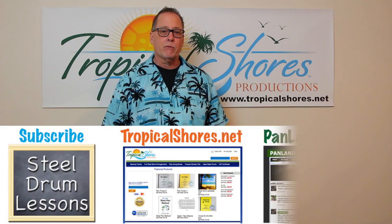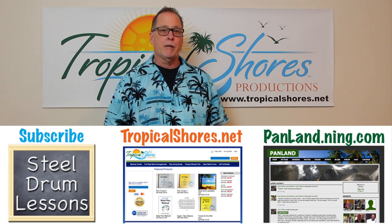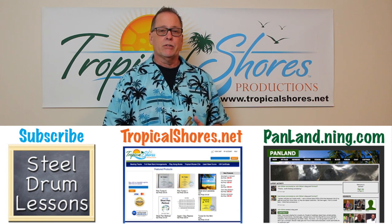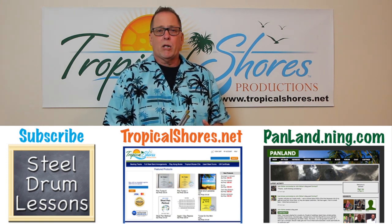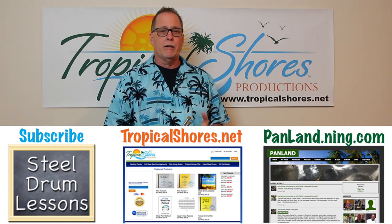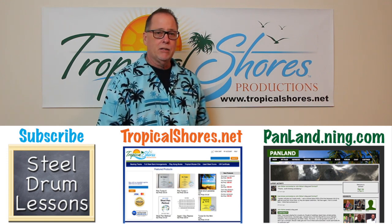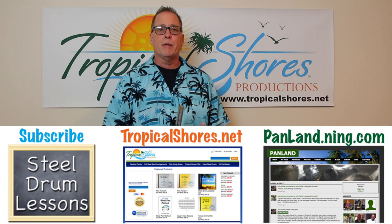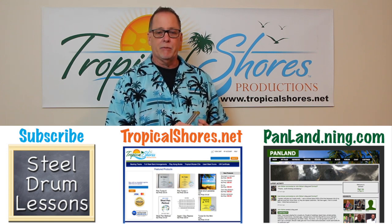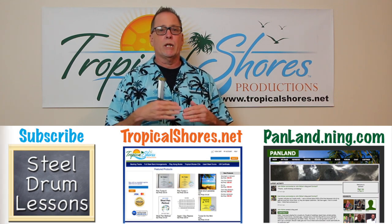Well, that's it for this time. I want to thank you for watching. I've enjoyed hearing comments from people about songs they want to know about. I encourage you to go to panland.ning.com, which is a social network for steel drum players — there are videos, sometimes free music, and pictures from people all over the world. For any music or track needs, there are new super tracks on TropicalShores.net — always being updated with tracks that come with PDF files, MP3s, a MIDI file, harmony parts, and chord changes. It's really an upgrade. Thanks for watching, I'll see you next time.